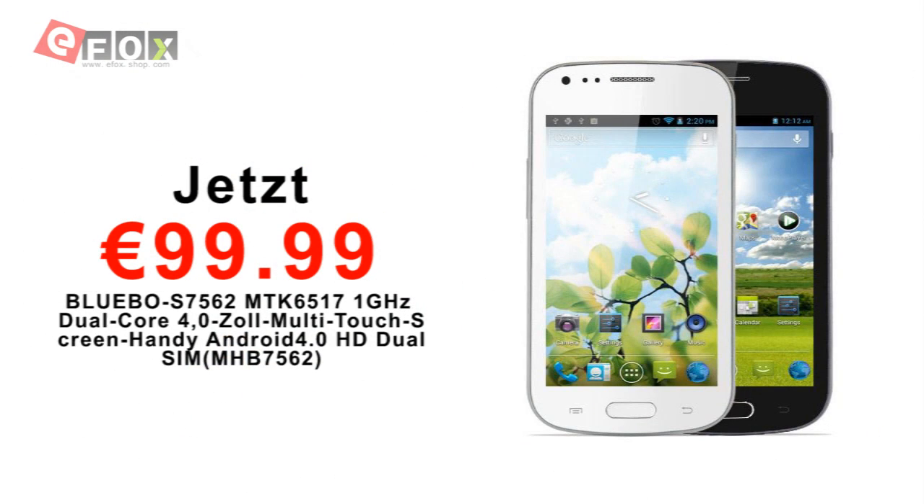Hi, welcome to our channel. I'm Neil and today I've been asked to review a smartphone for a customer who left a comment on one of our other videos. He's asked me to review the Bluebow S7562 — 1 gigahertz dual core, 4 inch capacitive Android 4.0 smartphone. It's dual SIM.